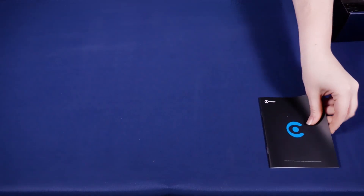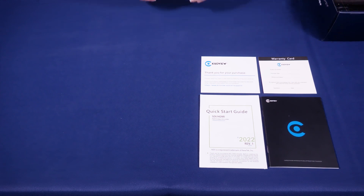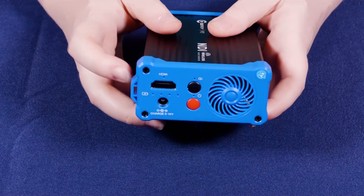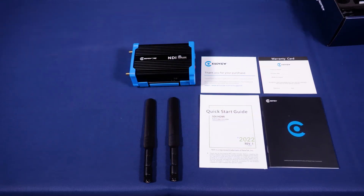So first things first, I wanted to show you the quick start guide and other paperwork that come with the device. Next up, we have the actual N2 itself. You could tell it's the N2 model because of the HDMI input right here. And following that, we have the two Wi-Fi antennas.